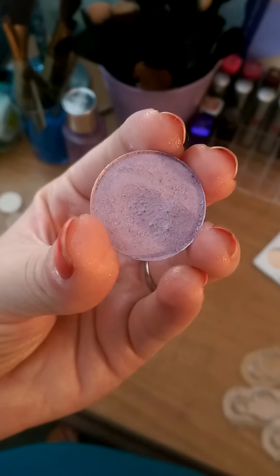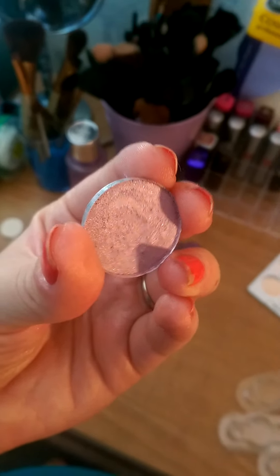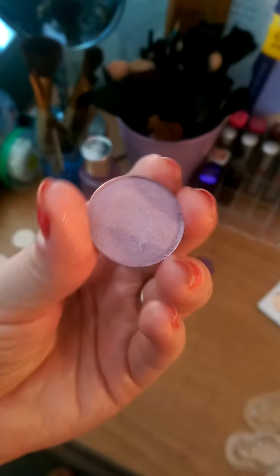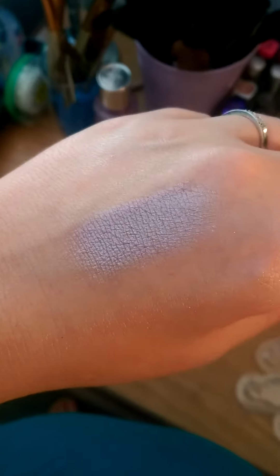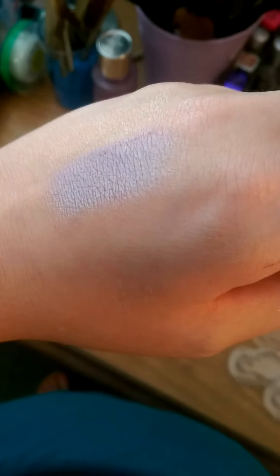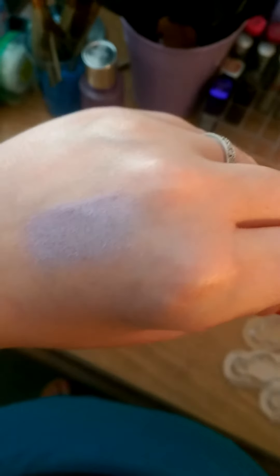This eyeshadow is called Wisteria and it is that light purple color with a hint of violet and definitely silver flakes in it to make it that sheen iridescent color when swatched. As you can see from the swatch it definitely is that same color as in the pan but with more of a sheen to it — definitely a silver sheen. I love the purple iridescent color, definitely good for all over the lid or as a highlight. You can definitely achieve a mermaid makeup eye effect with that — if you want that as a tutorial, let me know in the comments down below.